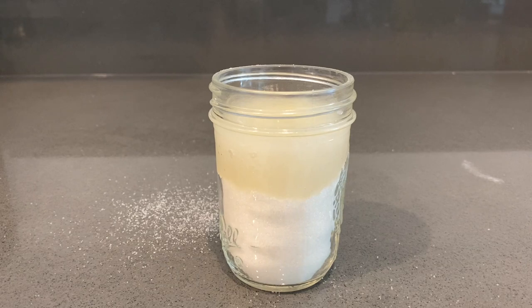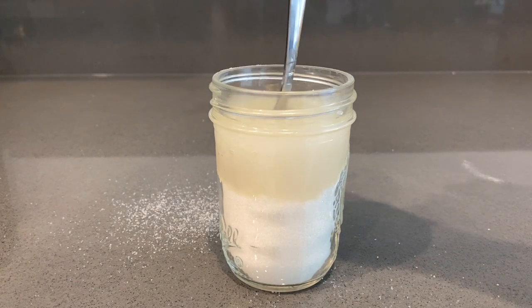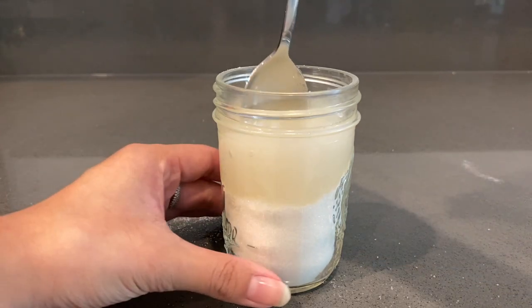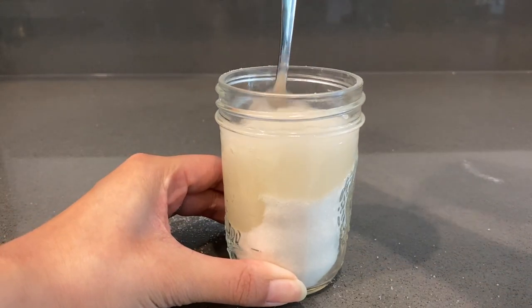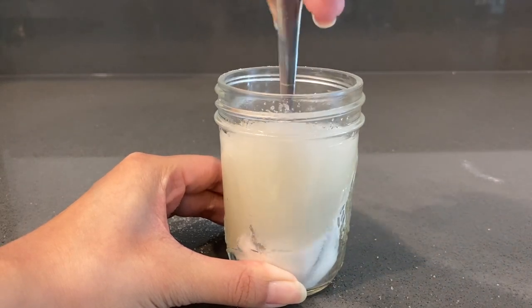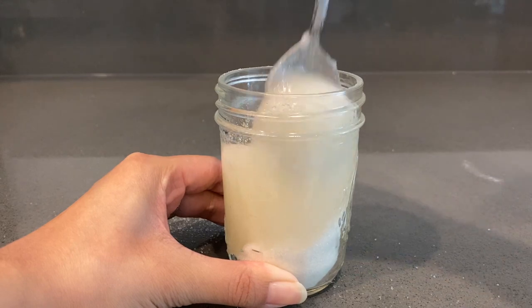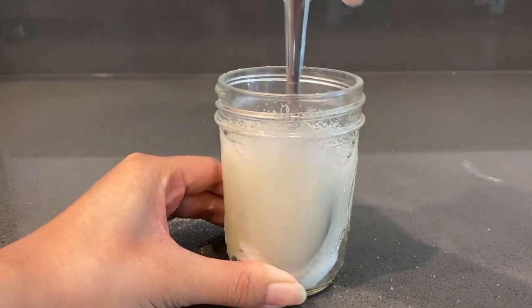Go ahead and pour in your two tablespoons of lemon juice into the jar. If you are using a mason jar just like me, you'll notice that everything basically sits at the top, so go ahead and grab a spoon and stir everything together to make sure the water and lemon juice gets down to the bottom of the jar.